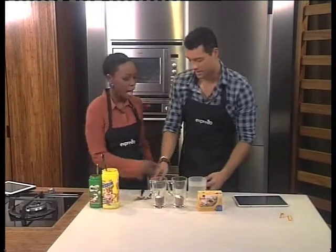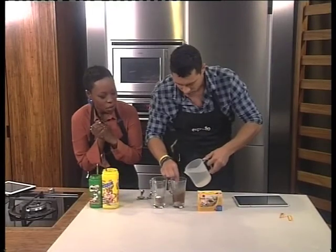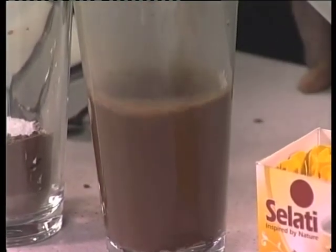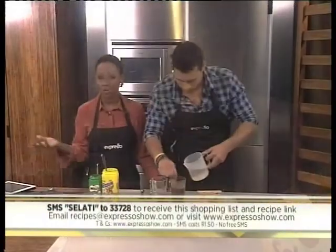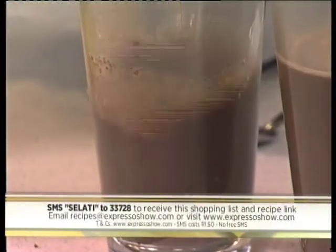That's why I'm nice and trim. And then bury it in hot water. There goes your hot water. While he's doing that, our keyword for this morning is salati — salati to 33728. It costs you $1.50 for that SMS, and of course you get the link to our recipe this morning. You can recreate one of Madiba's favorite drinks at home.